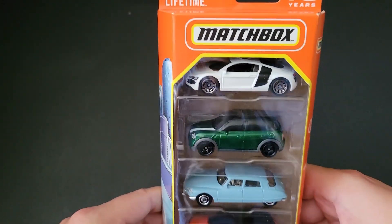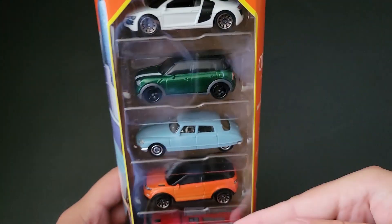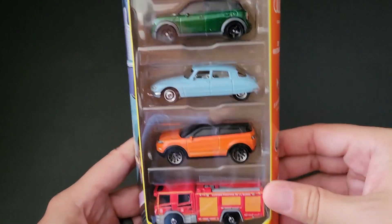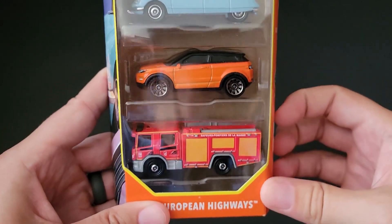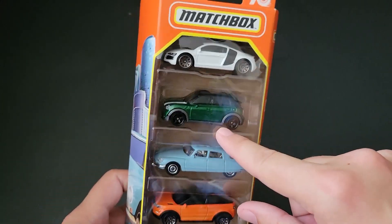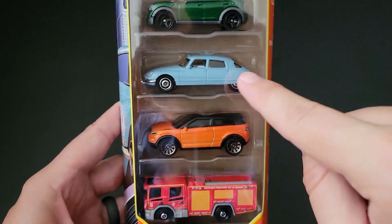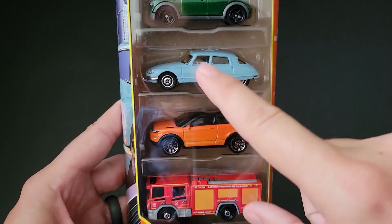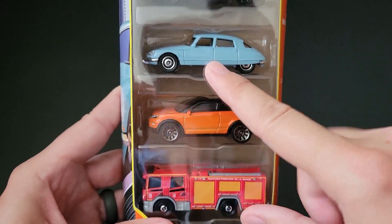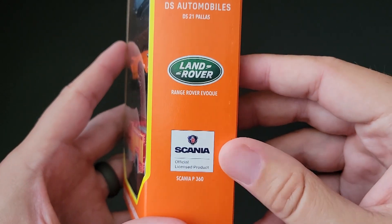This five-pack has an awesome assortment of cars. Sadly, we have seen literally all of them in other packs, in individuals and other sets. That one came in the Euro set recently. I feel like this one has come out in the past. So I really just wanted the Citroen, but I believe we've seen the Citroen before as well. So you're spending $5 on this thing and it's basically all cars you've already got.